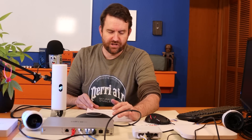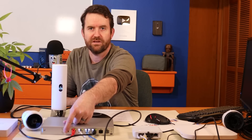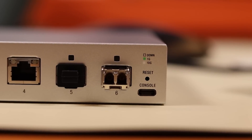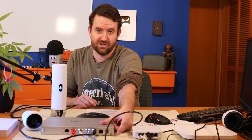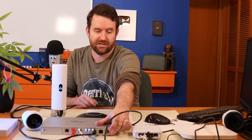Another interesting thing I have not seen on other Ubiquiti products yet: there's a console port — an RJ45 console port right next to the RJ45 Ethernet ports. But on the other side, towards the bottom, there's also a USB Type-C console port. They give you both, so it's not one or the other. They've included that extra console port option.